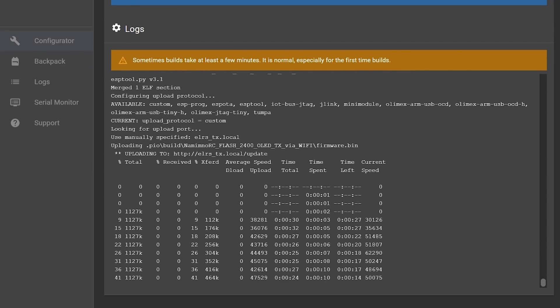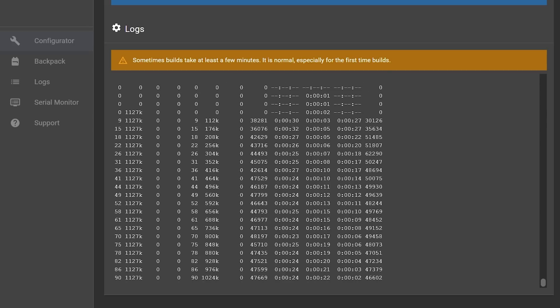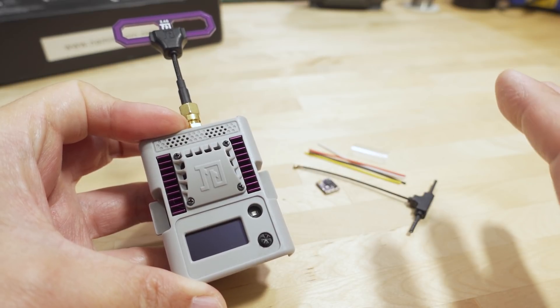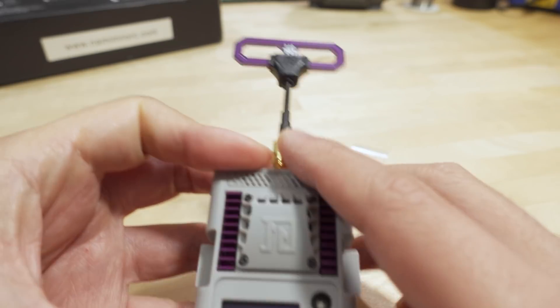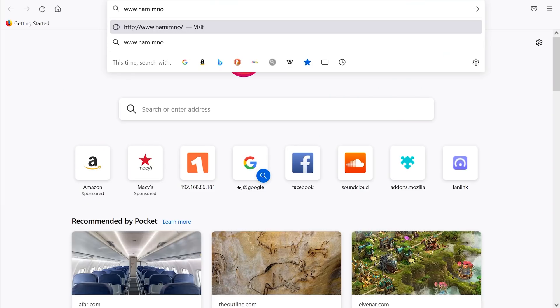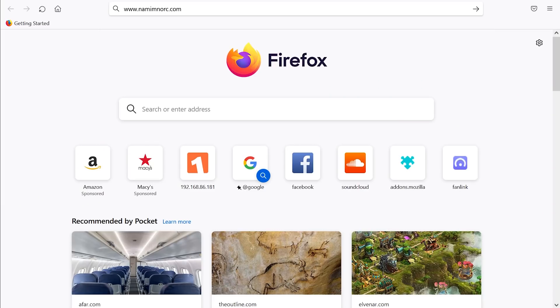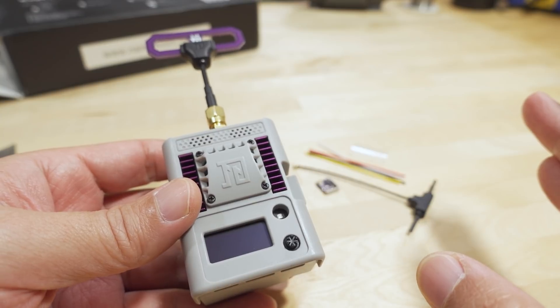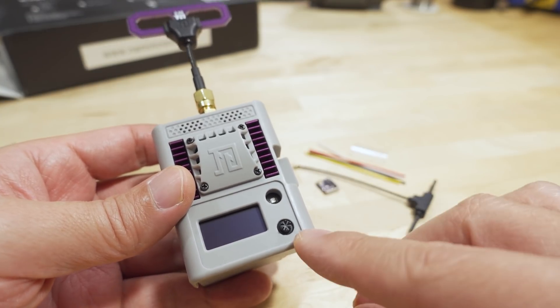Maybe there's some special firmware I need to flash to this that you can't get through the ExpressLRS configurator. If that's the case, let me know and I'll update the video. I did go to the nimnorc.com website, but there's no website there — just a blank error page, no support. So I'm not sure where people are saying they can get these mysterious firmware files to get the button to work.